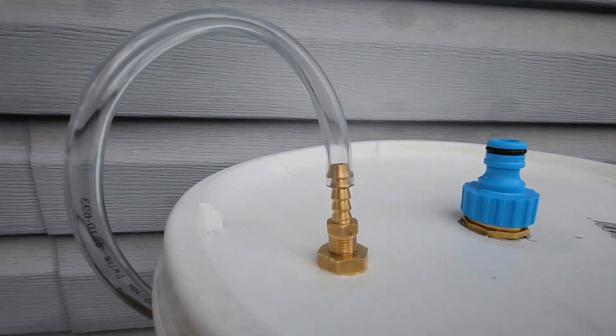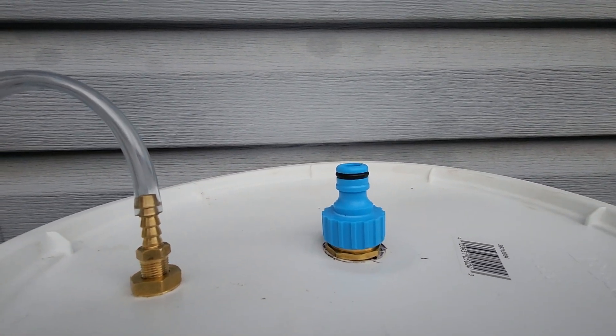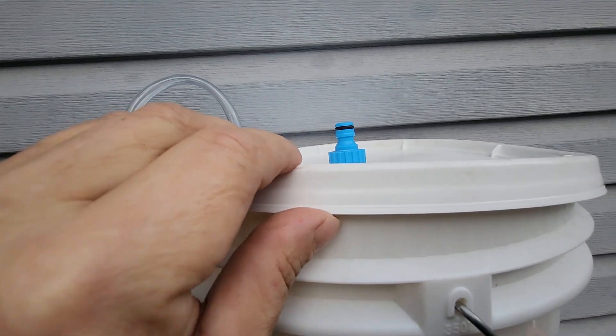I have a vent right there for the venting and a way that means to fill — I just haven't finished that part yet. I need to do the hose part for it, and then I can seal this lid. I don't have it sealed yet.